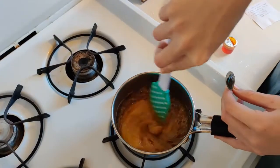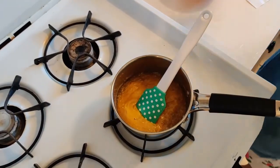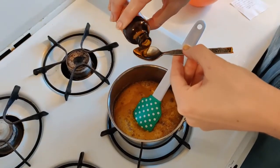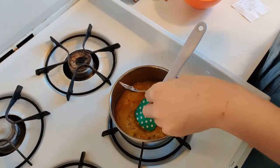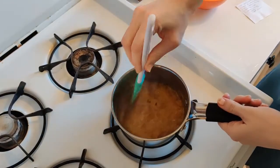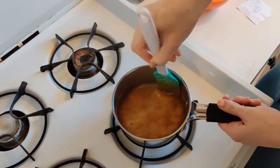Yeah, look at that — that's very nice. And I'm also going to put in just the tiniest bit of flavoring and stir that in. Oh, that smells really lovely.